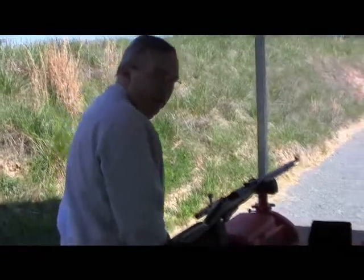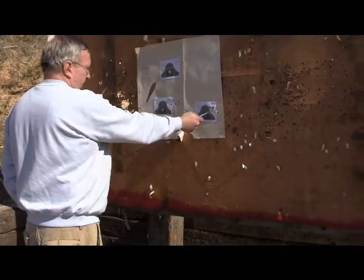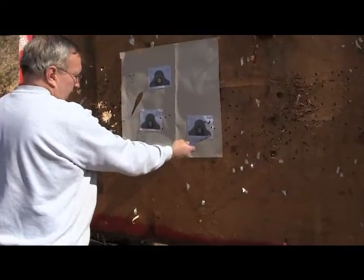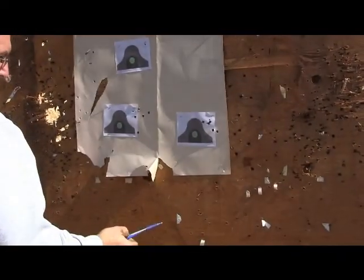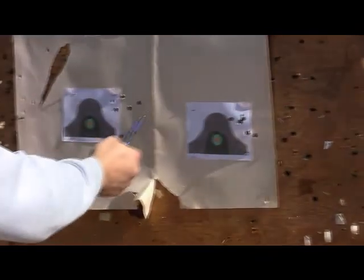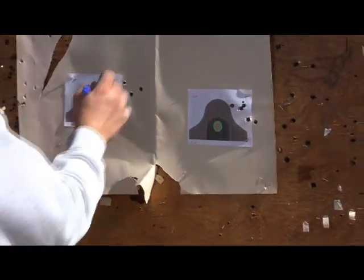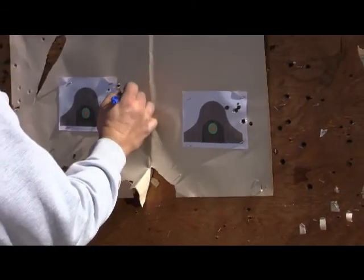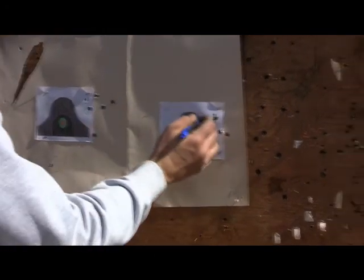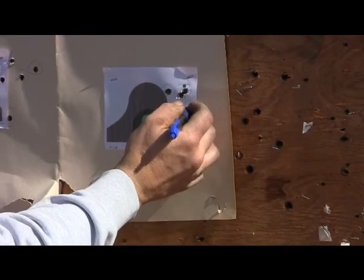We're going to go down and take a look. You can see that the Romanian ammunition spread out a little more — there's a big difference. So the ammo does make a difference in your shooting. I'll try a few more again and see if we can hit that sucker.